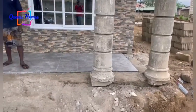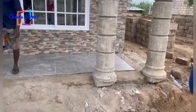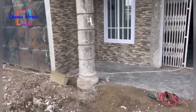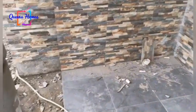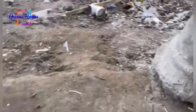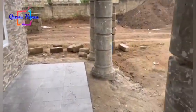Hello guys, welcome back to our channel. Today we are going to see the banisters we will be using for the porch. As you can see, we have no banisters now and the tiler has stopped work because we need to do the banisters before we can finish the tiles over here.